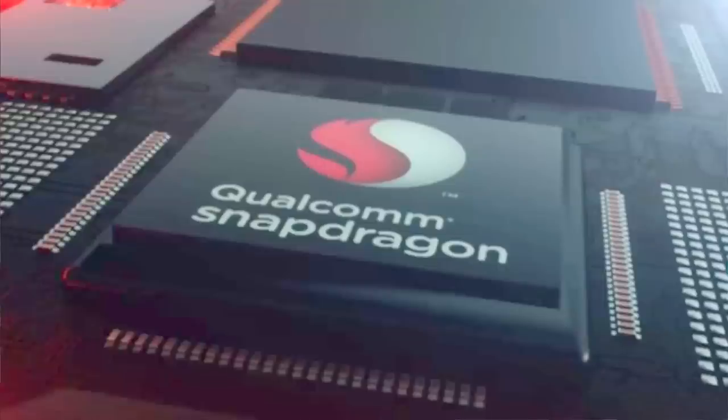Coming to the processor, this was quite easy. OnePlus has always gone with the best Qualcomm has to offer, and this time it has the Snapdragon 820 SoC on board. This hasn't been officially confirmed, but it's not hard to guess either.